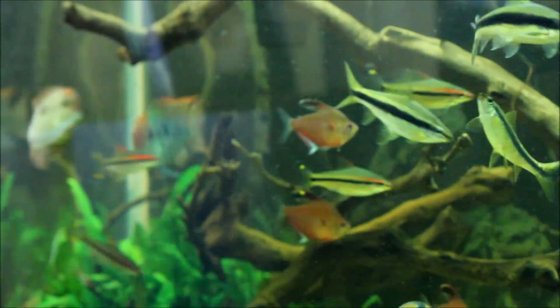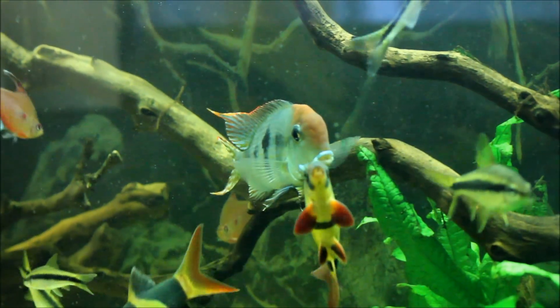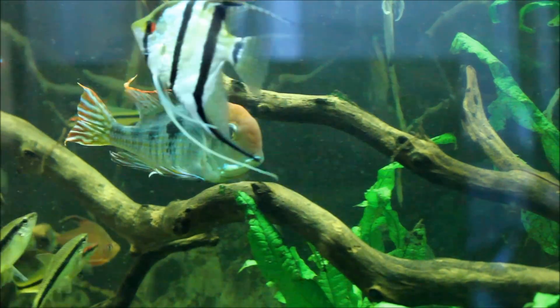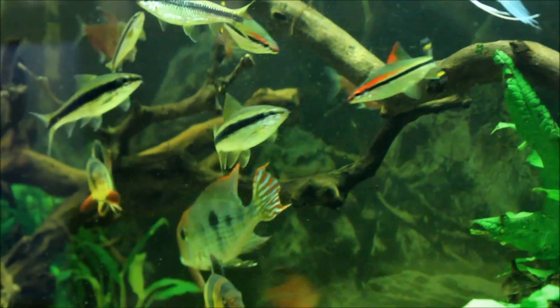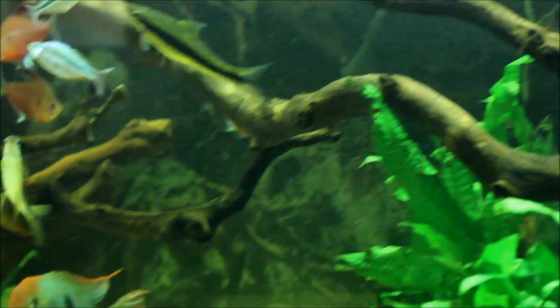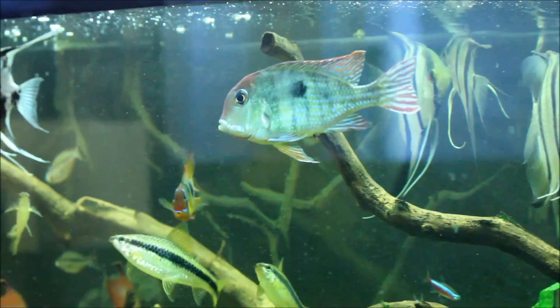I think they're gonna spawn again. Usually they fight a little bit, and then a few days later I have a clutch of eggs. I guess it's the male's way of telling the female he's ready or something like that. The female here — beautiful, beautiful.